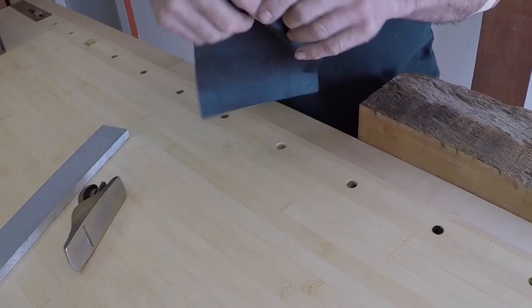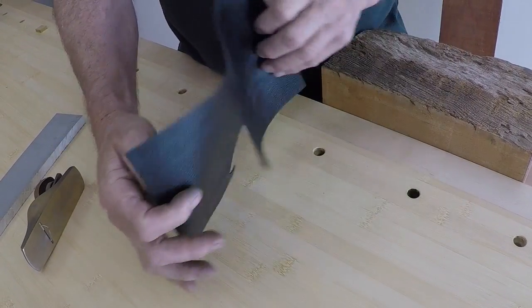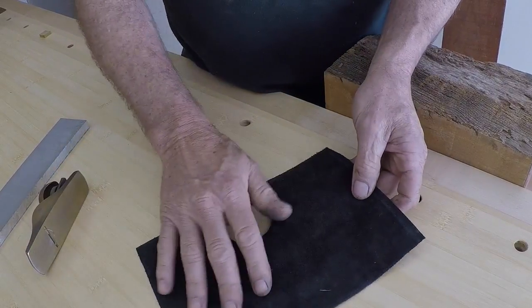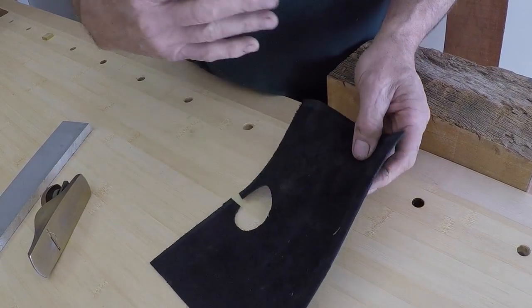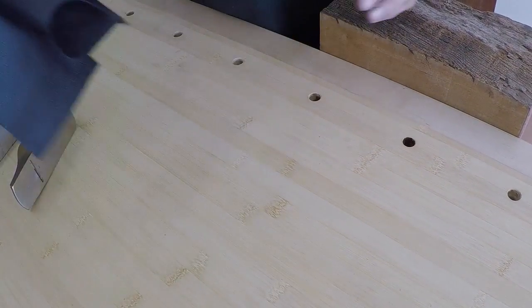Instead of putting wood directly in your vice, what we recommend is to glue the shiny side of leather onto the vice jaw and use the rough side for holding wood. That way, if your wood isn't perfectly parallel, it will hold it better.